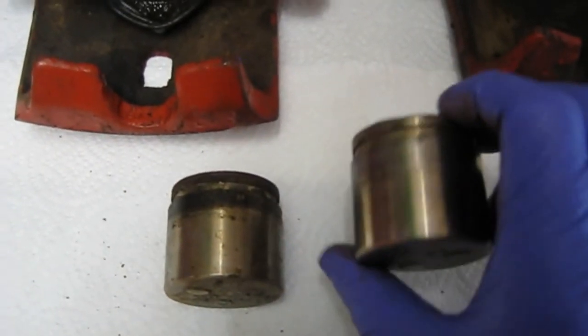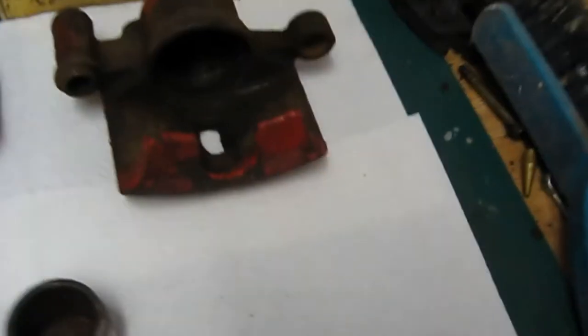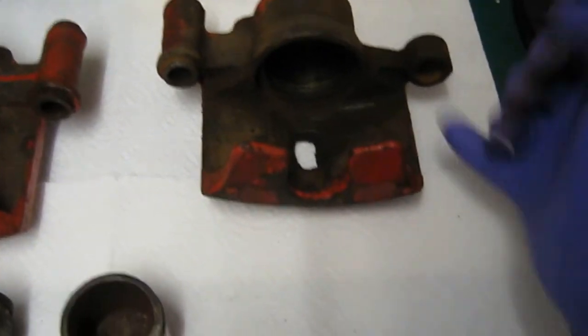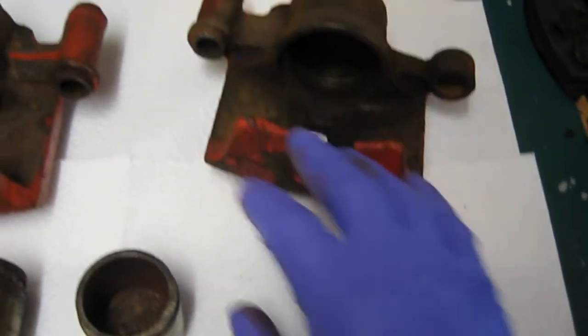I'll give them a good polish with some Mother's metal polish to give them a nice sheen. That should make them work a lot nicer than before and stop them from sticking. So I'm going to start hitting the rusty calipers with some wire brush, see if I can get them as clean as possible, probably a little bit of wet and dry in the slider areas as well. Get it all as clean as possible and then give them a coat of paint.